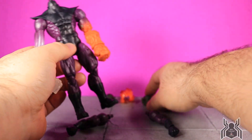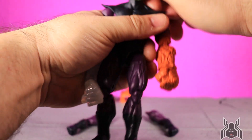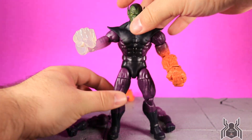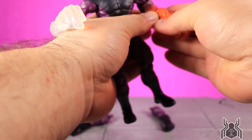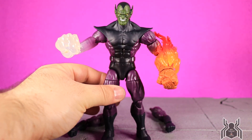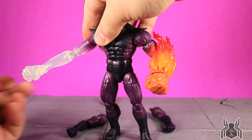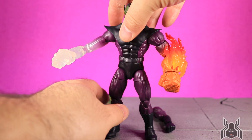Now let's add the powered-up arms — you just pop them in like so. Those are easy; it's just the legs that were extremely difficult. Let's go with head B and pop it onto the torso piece. Here we have Kl'rt the Super Skrull — very nice looking figure. We also get the flame effect, which clips onto the arm and just kind of rests on there. He has all four powers of the Fantastic Four: flame from the Human Torch, the rocky arm from the Thing, the stretch of Mr. Fantastic, and the invisibility of the Invisible Woman.